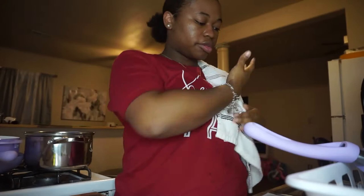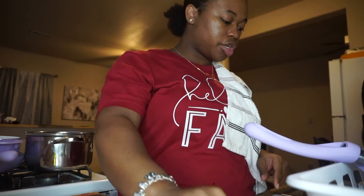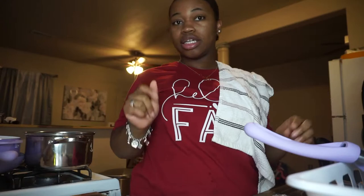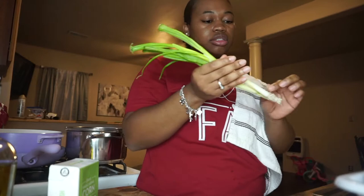So I washed my hands. The first thing it says is to wash and dry produce, drain and rinse corn and pat through with paper towels, trim and thinly slice the scallions separating the white from the greens, and then season the chicken. So I'm gonna wash the scallions off.